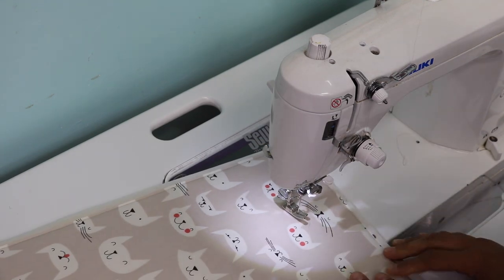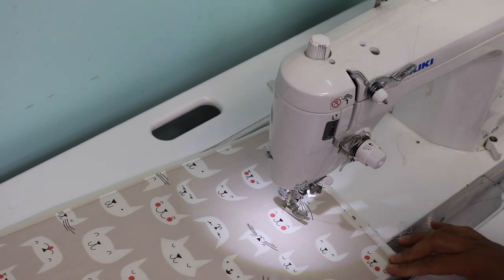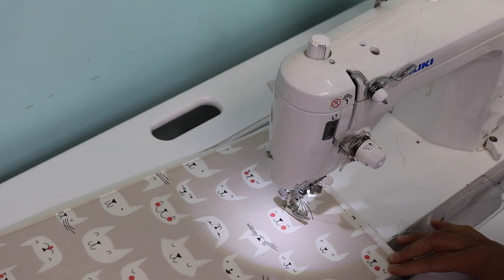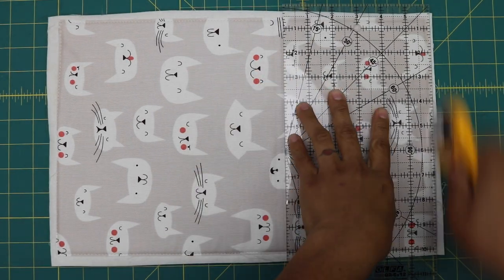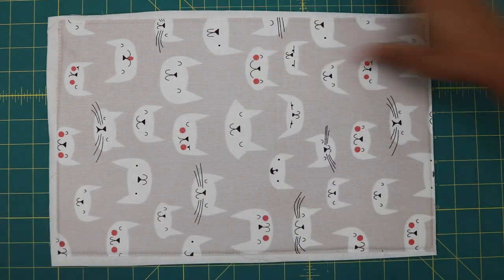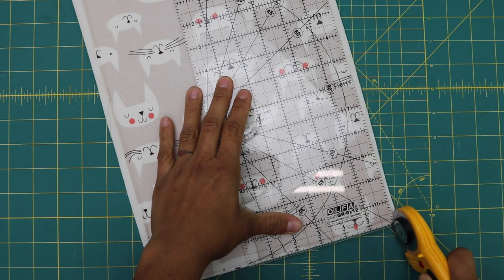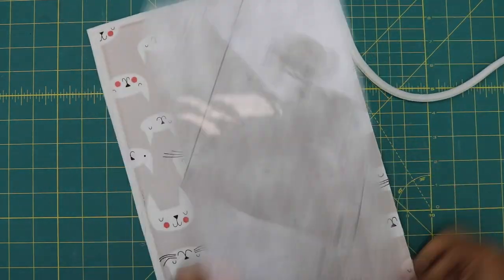If you'd like a quilted look on the exterior, this is the time to do it — free motion quilting, straight lines, or diagonal cross-hatching, whatever you prefer. I'm leaving mine plain to save time, but either way works. After basting, go back and trim the foam stabilizer flush with the fabric edges to prevent it from moving. If you cut the foam to the exact size first, you may end up short on some sides after basting.